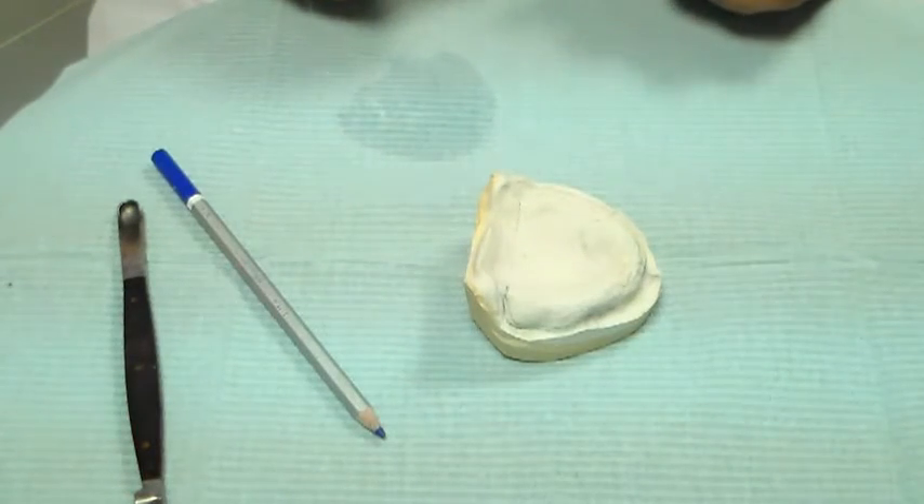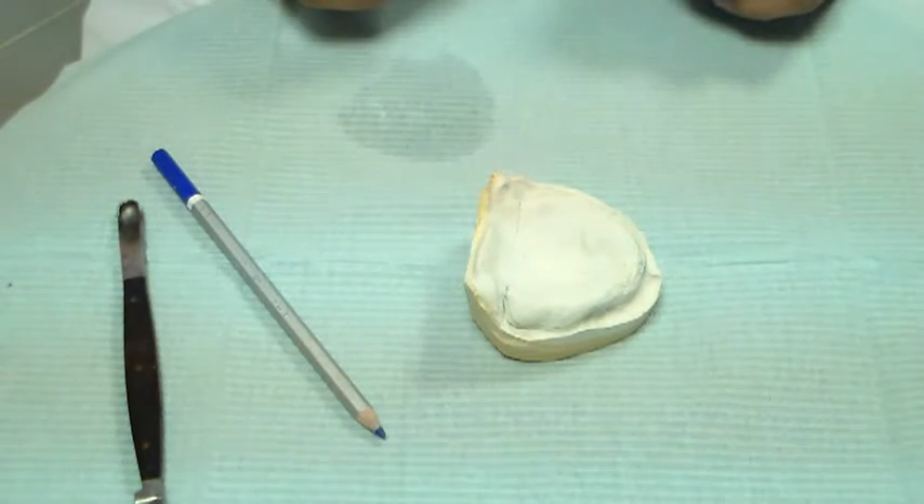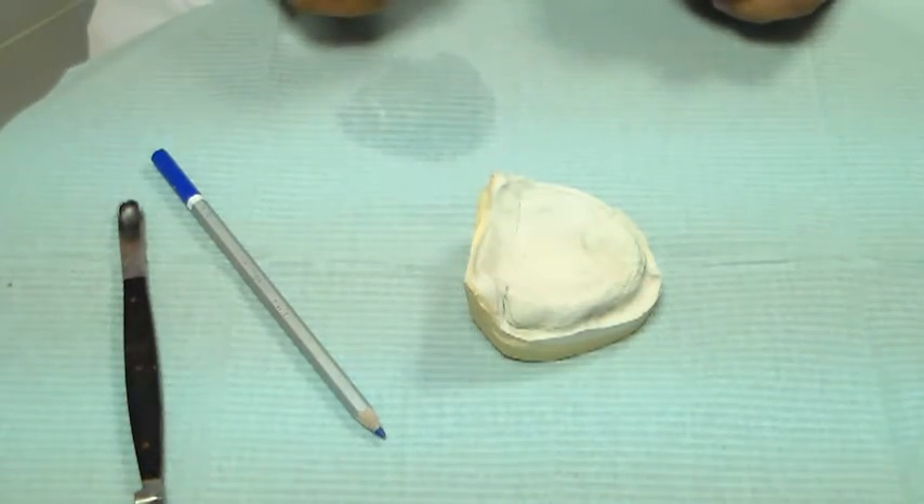Good morning. Today we are going to make a special tray — a close-fit special tray for maxillary border molding and final impression.